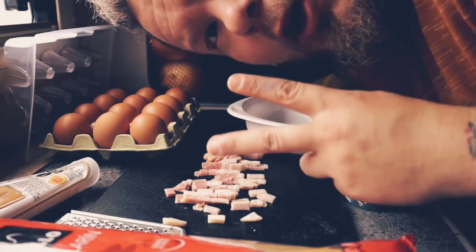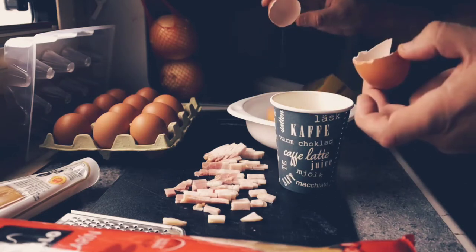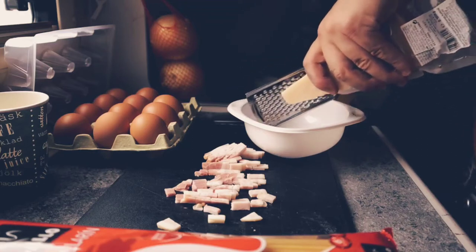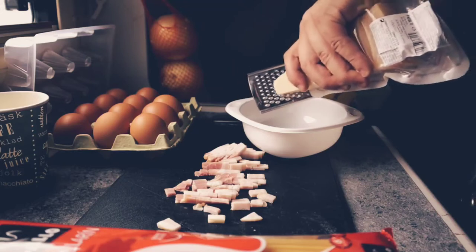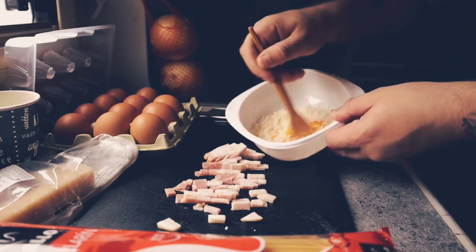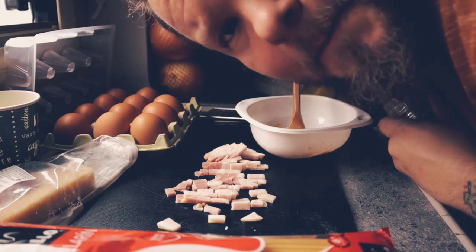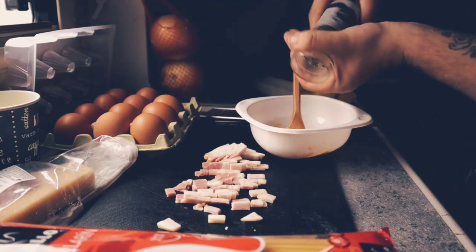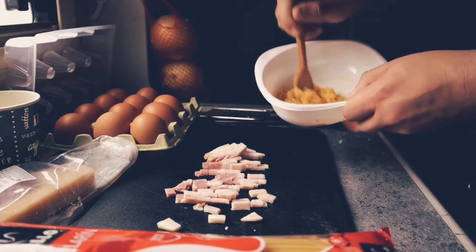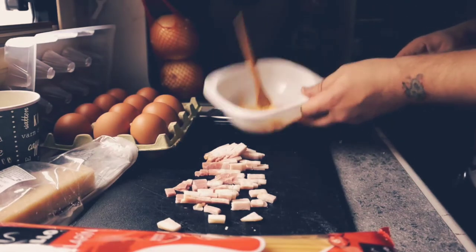You need two egg yolks. Then you need Parmesan cheese — mix it with the egg yolks and mix it together. Then add a little bit of black pepper. You can also put the black pepper on top of the pasta at the end if you want. And there is the sauce.